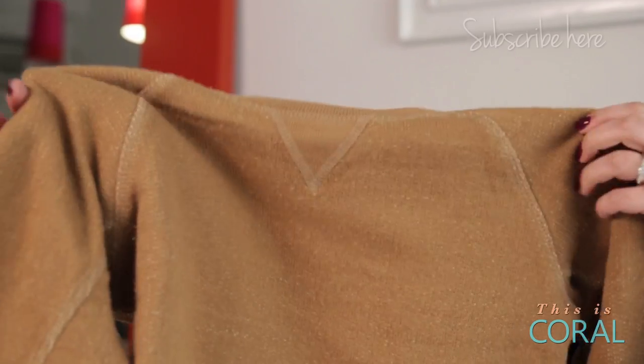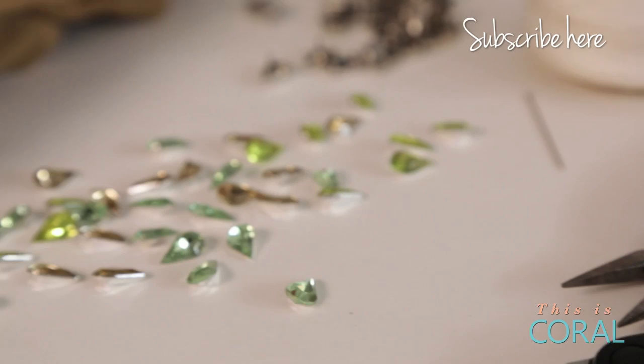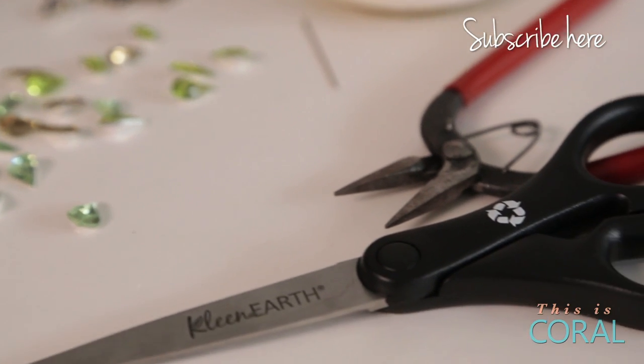For today's project you'll need a sweater, jewels and their casings, a sewing needle, thread, one pair of needle nose pliers, and a pair of scissors.